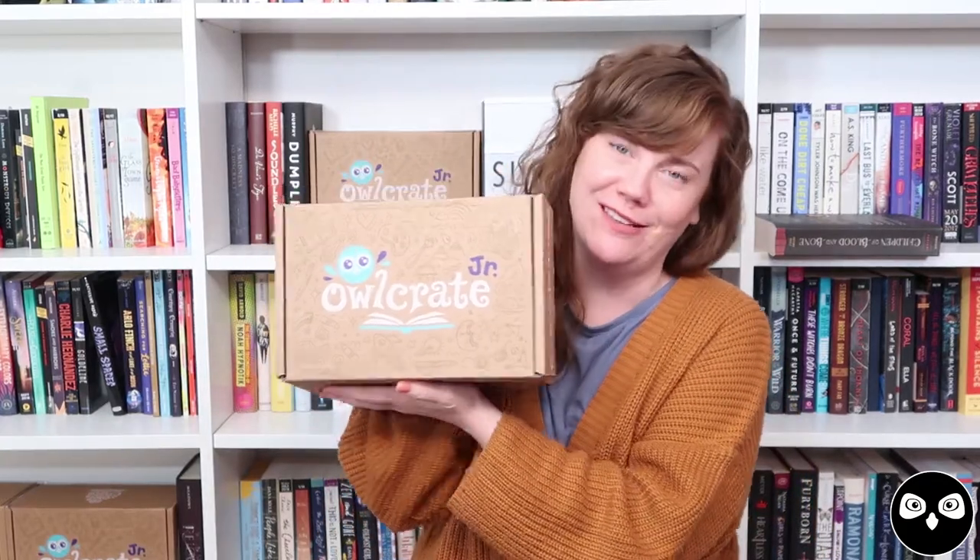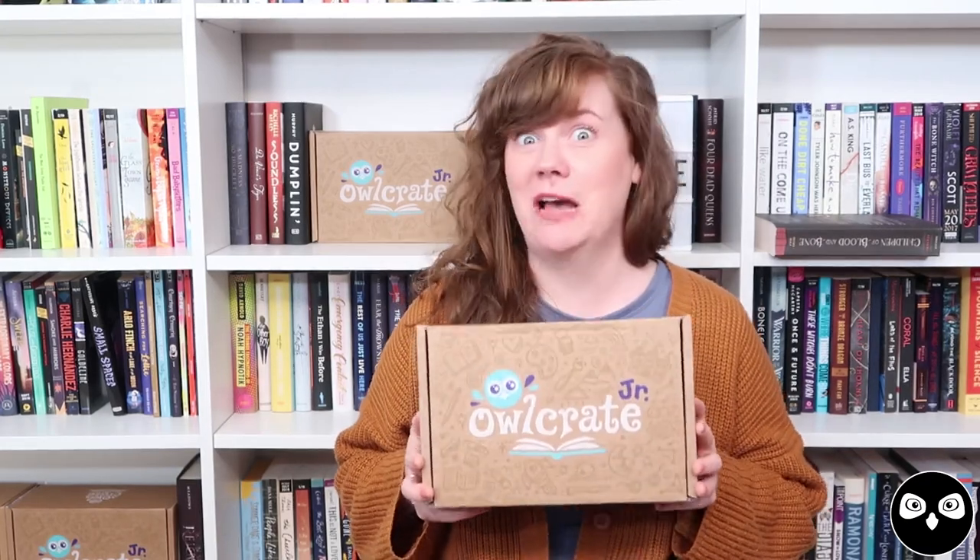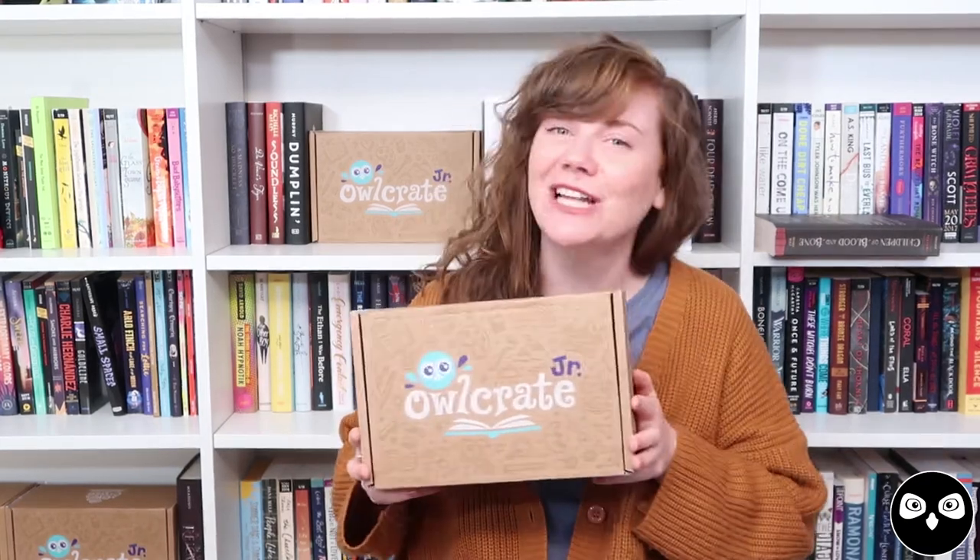Hi guys, I'm Sally, the creative director of Owlcrate Jr., and I'm here today to show you all of the wonderful goodies that we put inside of our October robot theme. I am a massive robot fan — I think they are so funny and so charming, and they are one of the only things I can draw, so I do that a lot. All that to say, this was one of my very favorite boxes to put together. So let's take a look inside.